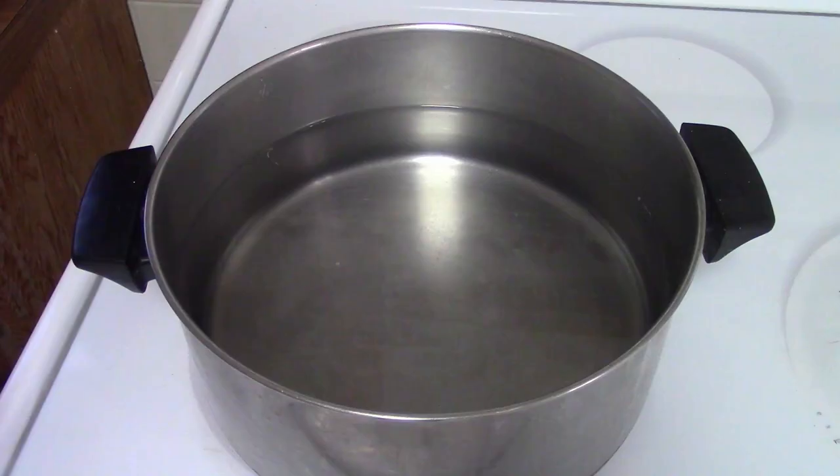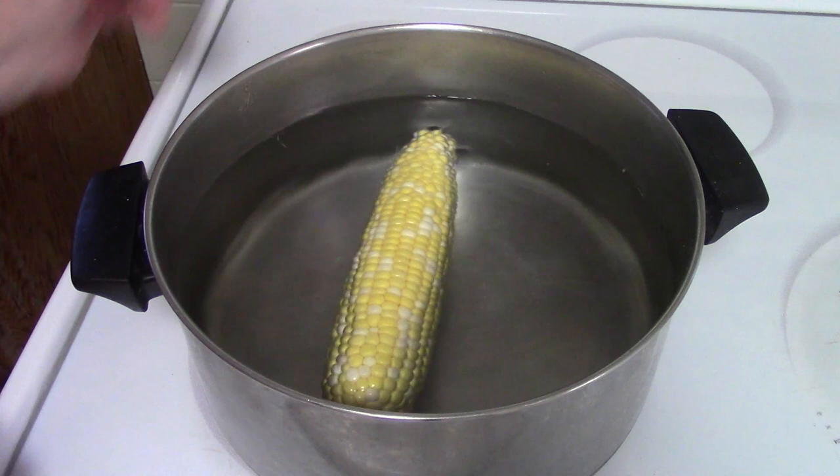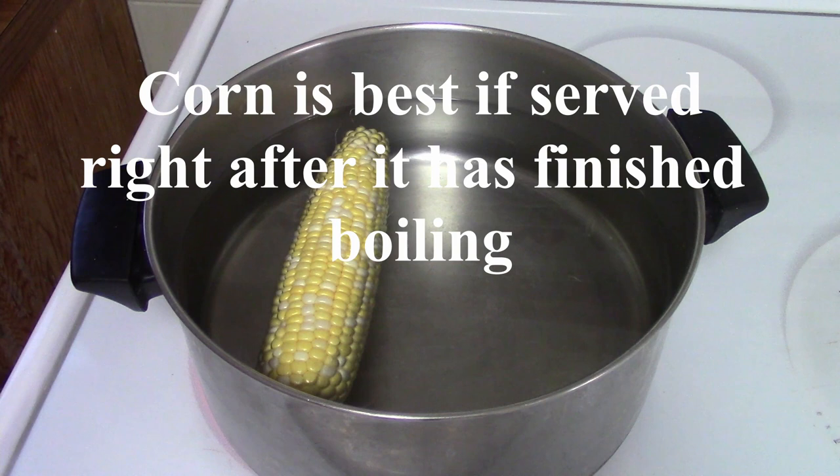The boiling method I use is to take the husked corn and place it in a pot of cold water. Just stick the corn in the pot, turn it to high, and once the water boils, the corn is ready — no need to time it. The only thing you have to do is be ready to serve it once it comes to a boil, because if it sits in the water it can become a little more mushy.